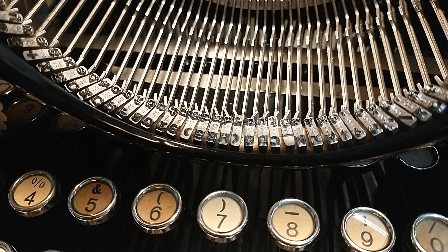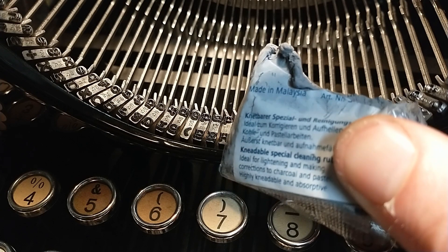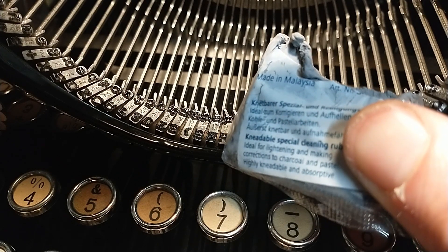Of course, the best thing to tackle this would be cleaning it again with solvents, but I don't want to do that every time. In the past they had a typewriter putty, which is basically some sort of gum that you can use to just dab on those letters and remove the ink. Well, they don't make that stuff anymore, but I do have this, which is a kneadable eraser, or artist eraser.